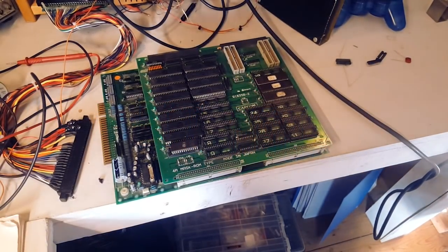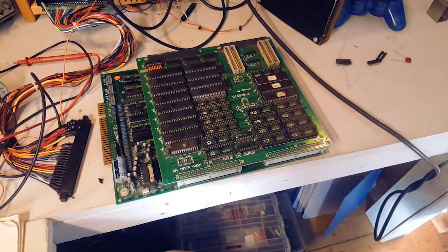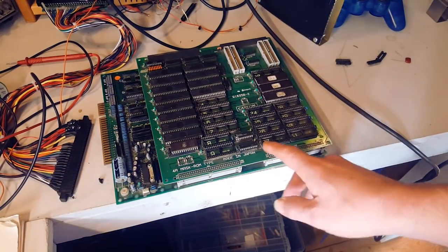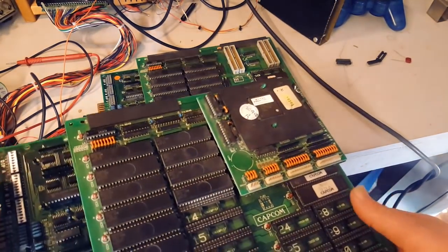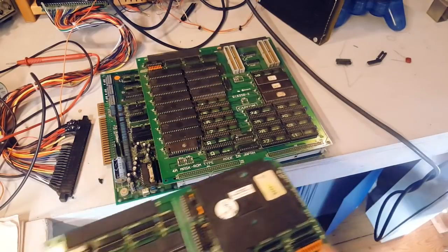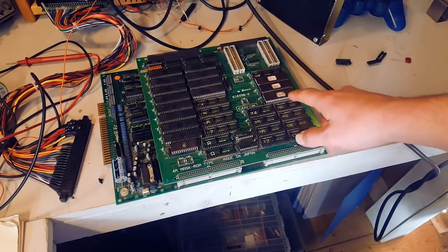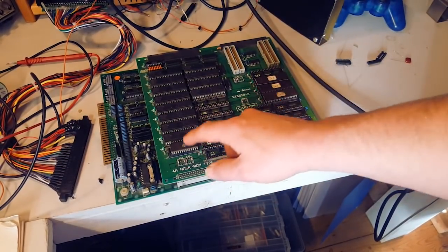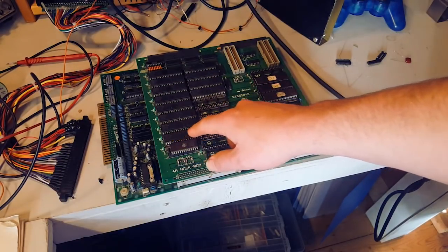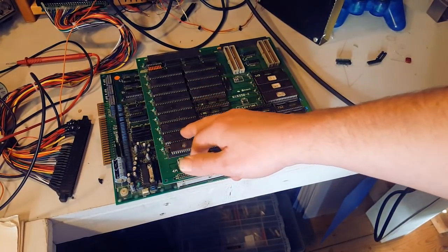What we've got here is a Capcom CPS1 system that Chris Hanker sent me. This is the A and B board and it's missing a C board, so we can't properly know what game it is yet. I thought first, why don't I check what game this is by just looking at these PROMs - these are mask ROMs and you can read them with the right type of replacement EEPROM.